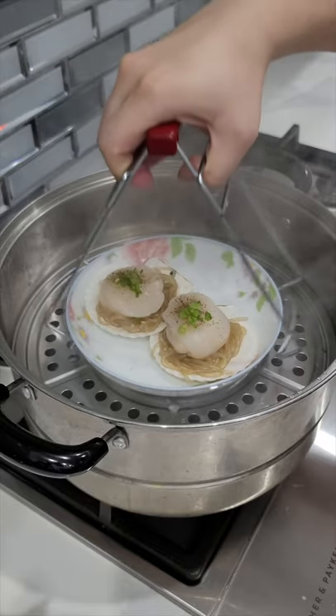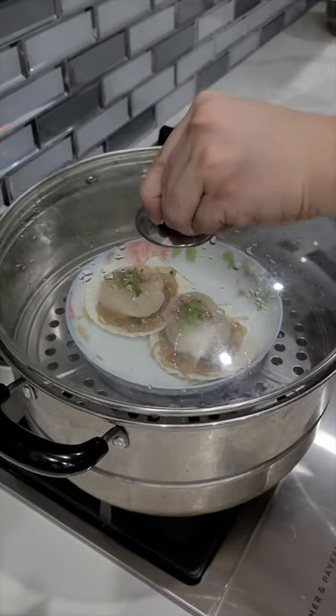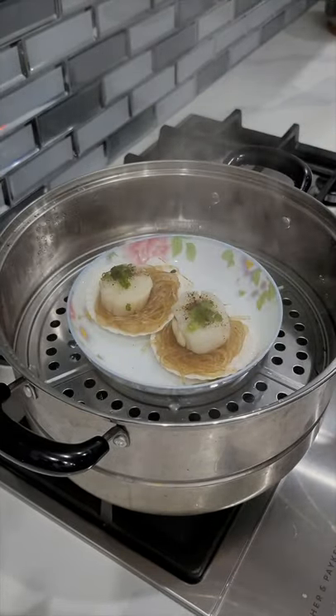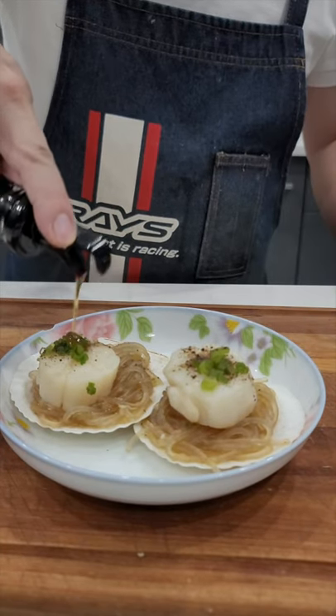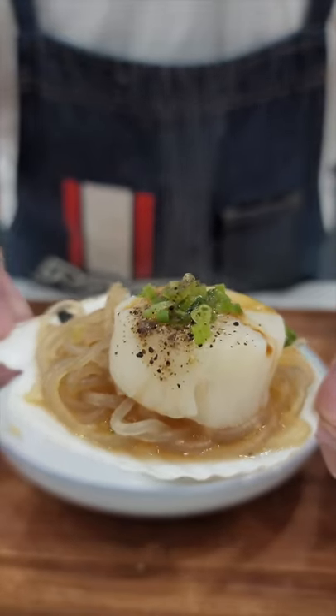Finally, steam these large scallops for 7 minutes. Here they are, all piping hot. Drizzle some more sesame oil and light soy. These are absolutely amazing. Enjoy!